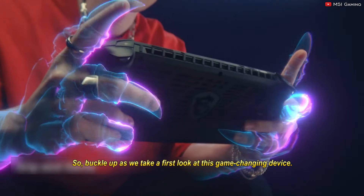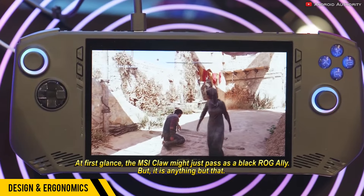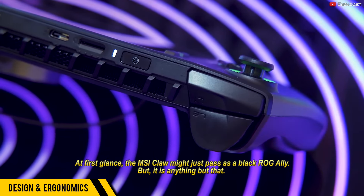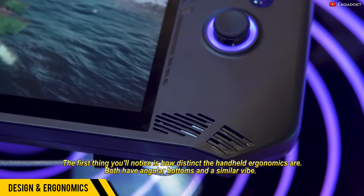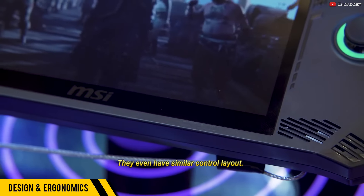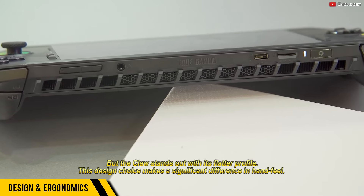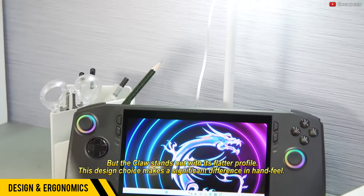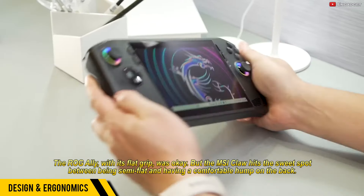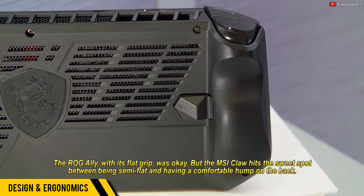So buckle up as we take a first look at this game-changing device. At first glance, the MSI Claw might just pass as a black ROG Ally, but it is anything but that. The first thing you'll notice is how distinct the handheld ergonomics are. Both have angular bottoms and a similar vibe, and they even have similar control layout. But the Claw stands out with its flatter profile, and this design choice makes a significant difference in hand feel. The ROG Ally with its flat grip was okay, but the MSI Claw hits the sweet spot between being semi-flat and having a comfortable hump on the back.